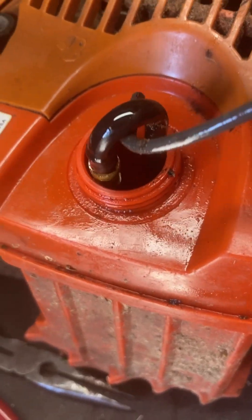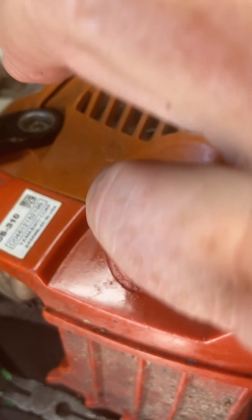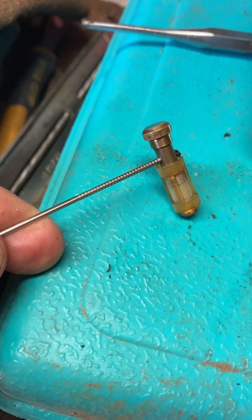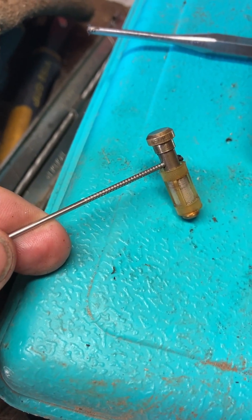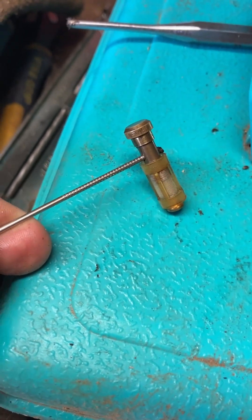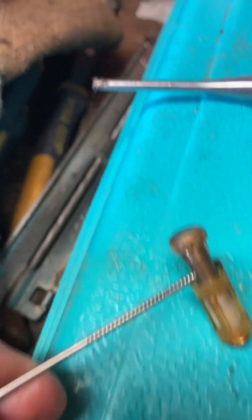Grab it with your fingers or a pair of pliers, and out it comes. You can see here, I've got a little pin pushing the dirt out — there's quite a plug in there.